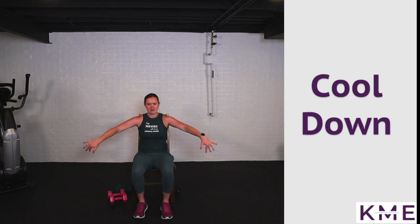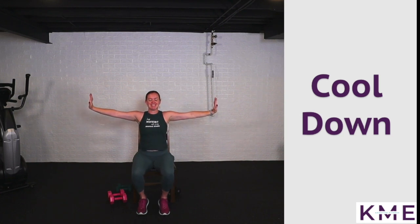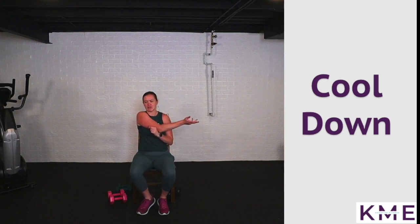Breathe in and round the back — reach arms forward for a nice stretch in those shoulder blades after all those rows. You did so good today. Not an easy workout — I felt it too. Open up arms nice and big, pull fingertips up to the sky, exhale and bring one arm across the chest.